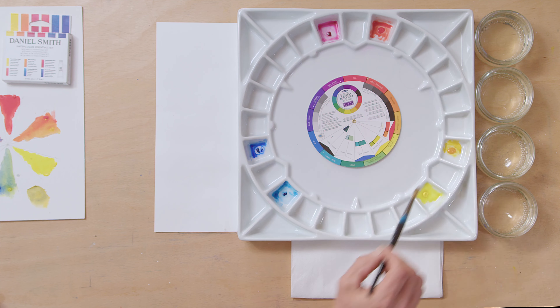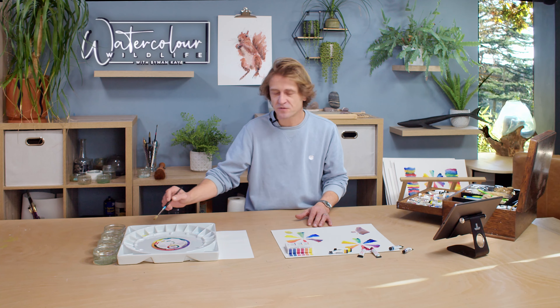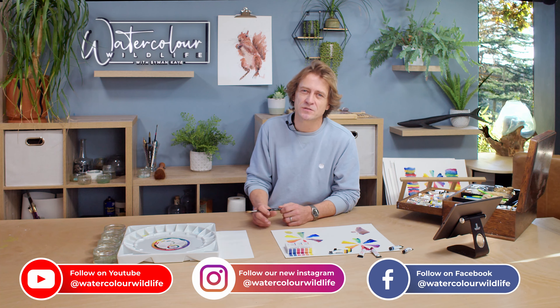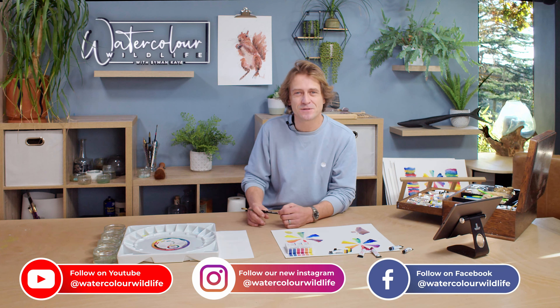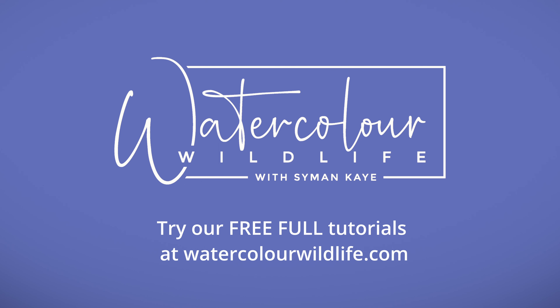This set helps you decide where you're missing a colour in your palette. When you've laid it out, you can see straight away that if you want to add a colour, it needs to fall somewhere outside what you already have — there's no point buying another warm yellow or cool yellow. It really helps you build your colour palette in a logical, easy-to-understand way. I hope you've got some value out of this video — give us a thumbs up on YouTube, subscribe to the channel, and I hope to see you in the next one.